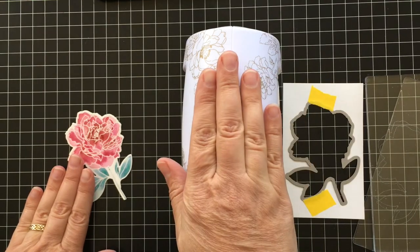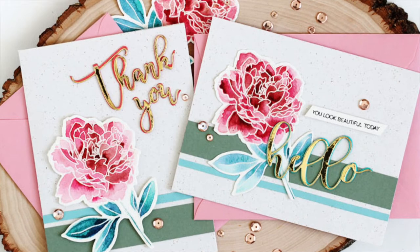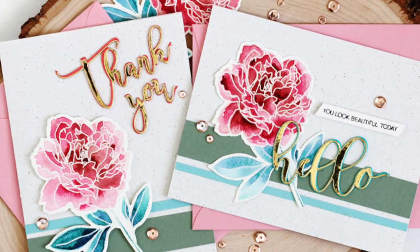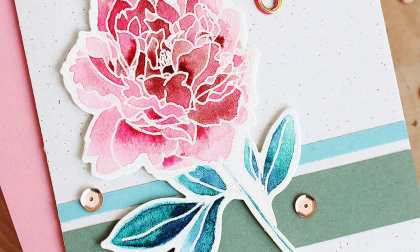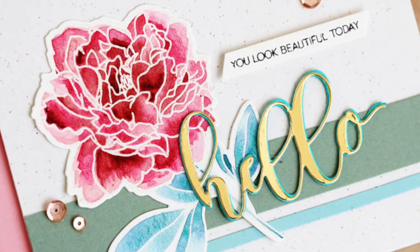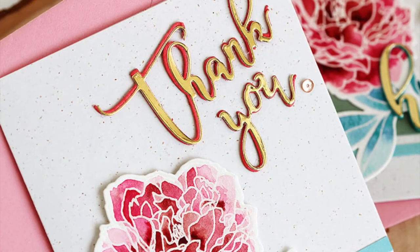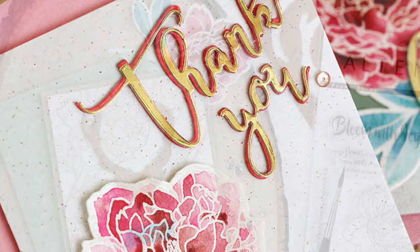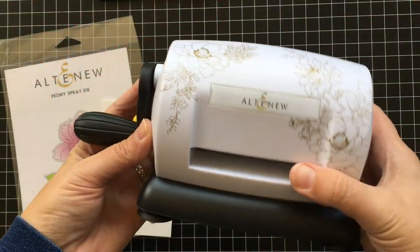I ended up making three of these flowers because once I get started I can't seem to stop. To finish up the cards I just die cut some sentiments from gold specialty paper, and the mini die cut machine handled those really well too. I really do love how easy this technique is — I like to just put on music and color away because you don't have to think too much about it. Here you can see the sentiment cut out of the gold specialty paper.